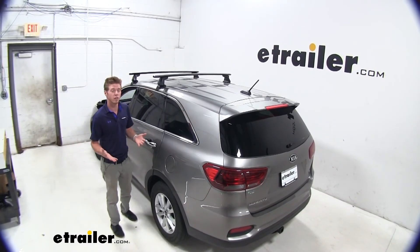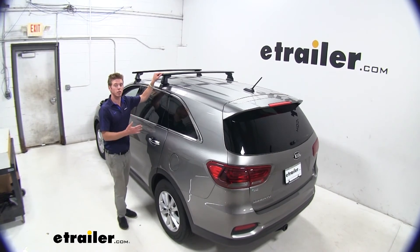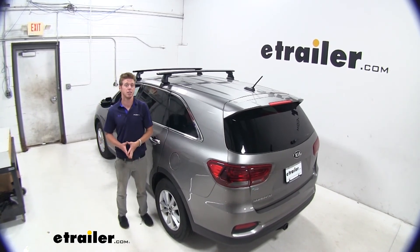Well, thanks for tuning in and taking a look at our Yakima Jetstream roof rack system on our 2019 Kia Sorento.